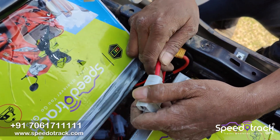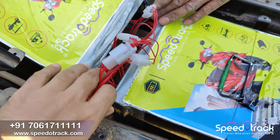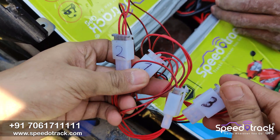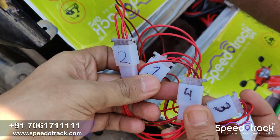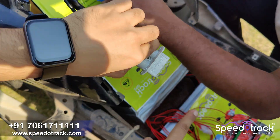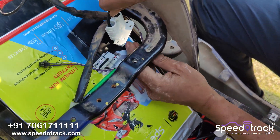After placing both the batteries, we connect them using the connector. Both are connected and we take out a single output which is 72 volts, and connect it to the vehicle input plus and minus.